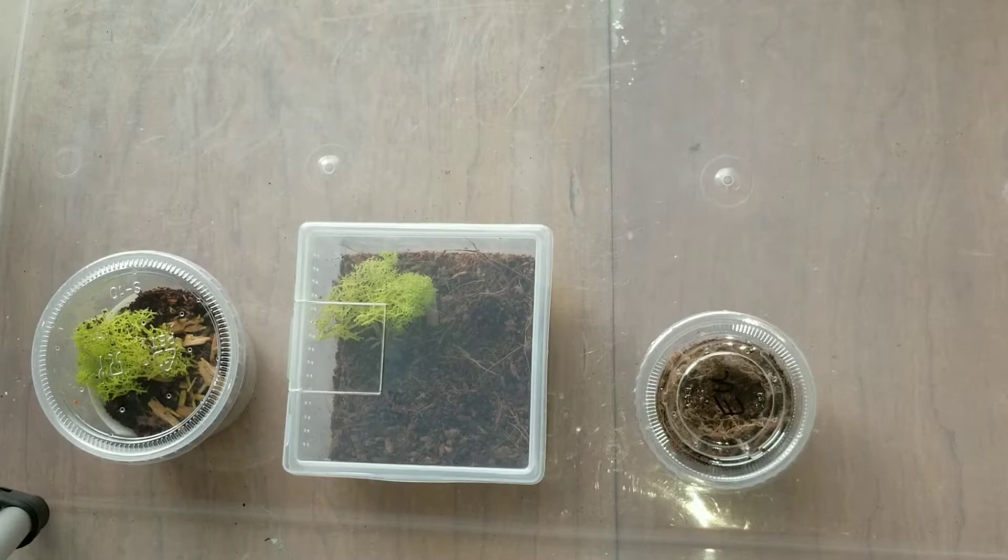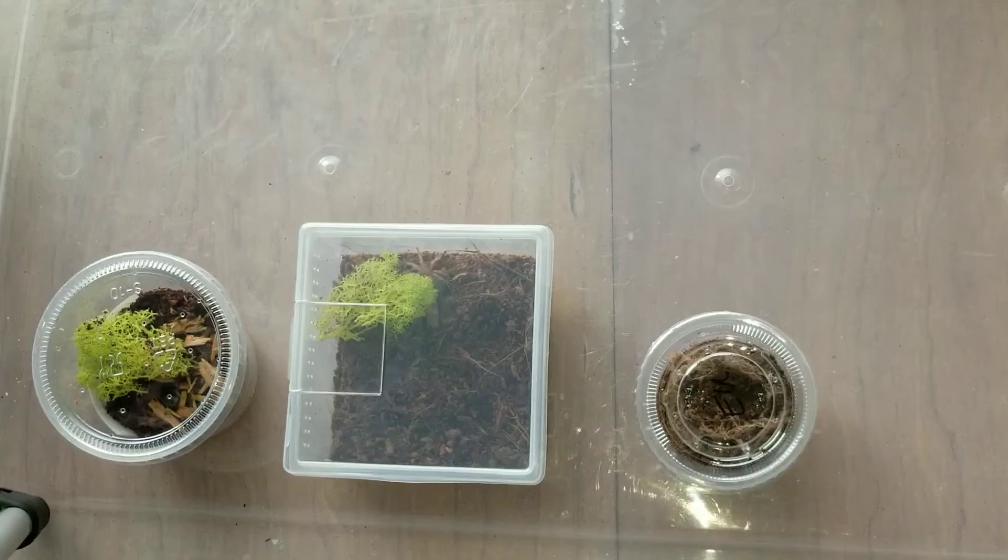The place is awesome. If you're ever in the area, usually every two weeks they'll do a Saturday and then the next two weeks from then there'll be a Sunday, so they just rotate Saturdays and Sundays. They usually get a few arachnid vendors up there — invertebrates and vertebrates. But yeah, I got a couple of spiders from Simply Spiders.